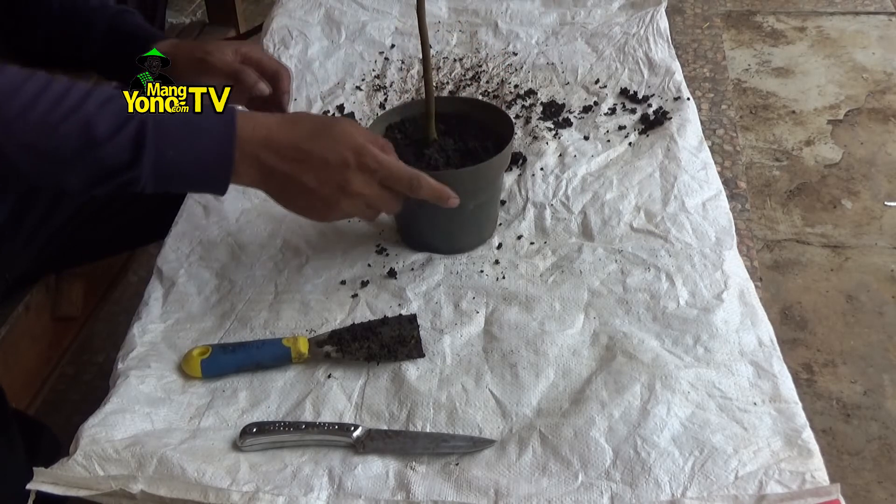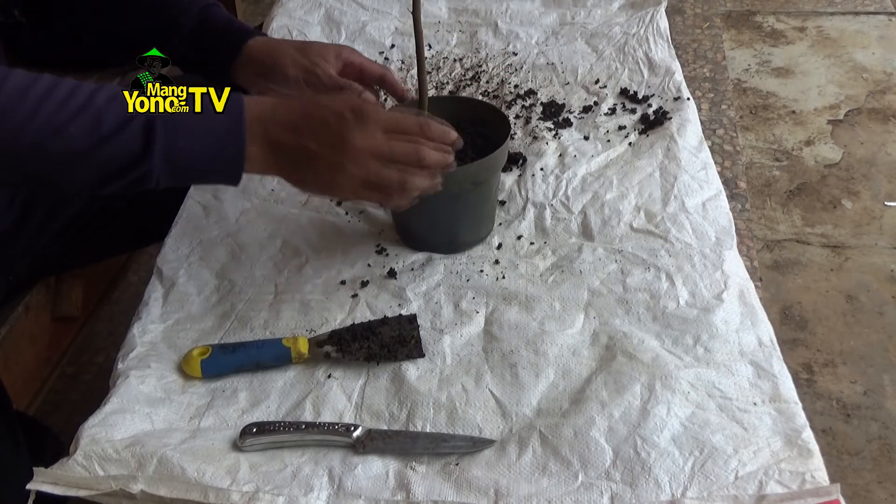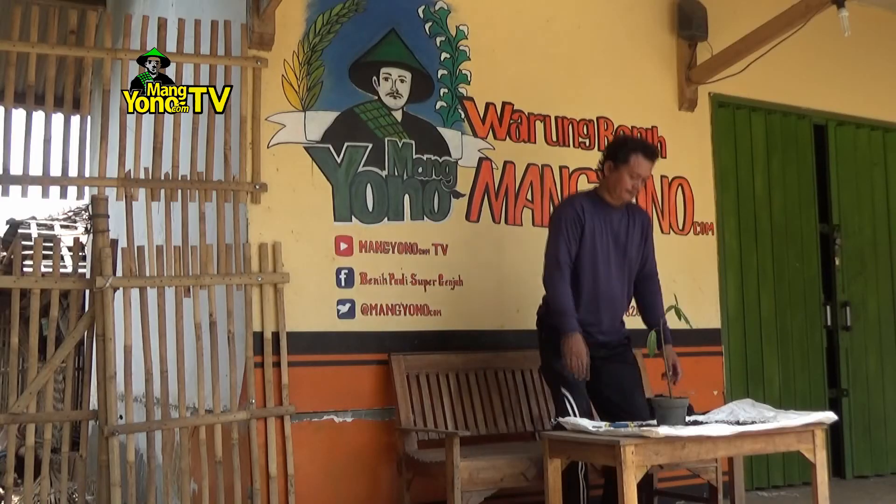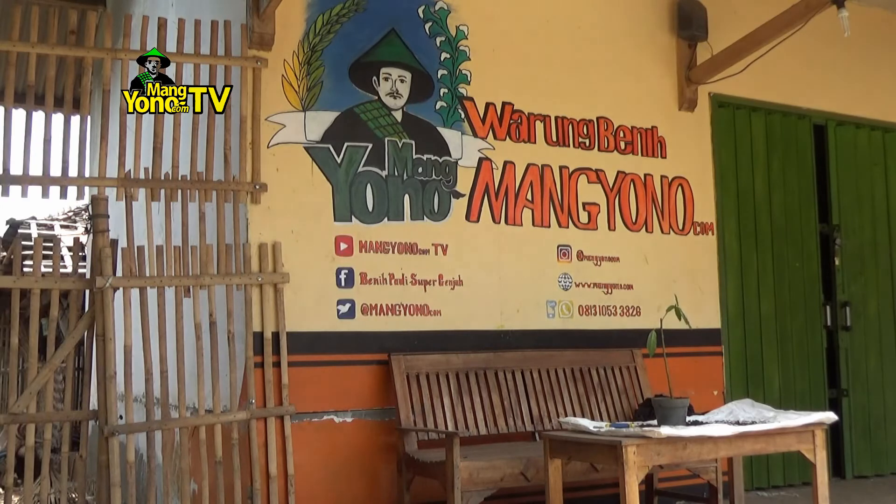Letakkan bakalan bonsai loa di tempat teduh. Saya biasanya kalau menanam bakalan bonsai tidak disungkup. Lakukan penyiraman kalau media tanah kering. (Place the loa bonsai starter in a shaded spot. I usually don't use a humidity cover when planting bonsai starters. Water it when the growing medium is dry.)